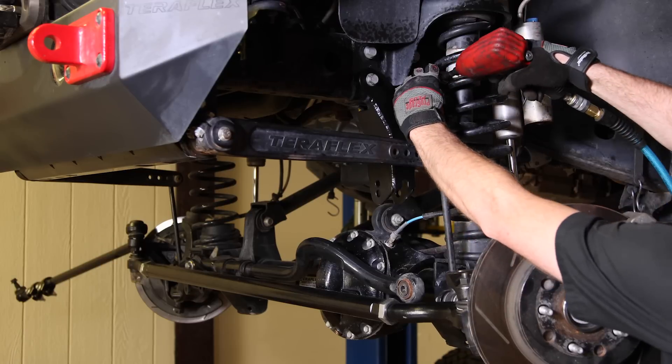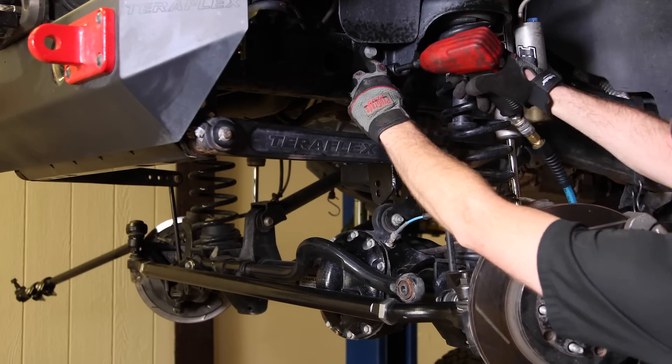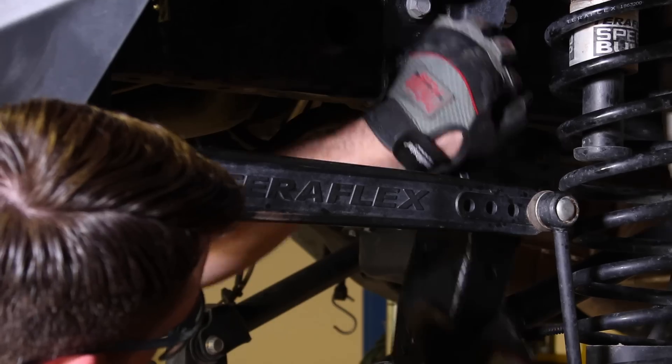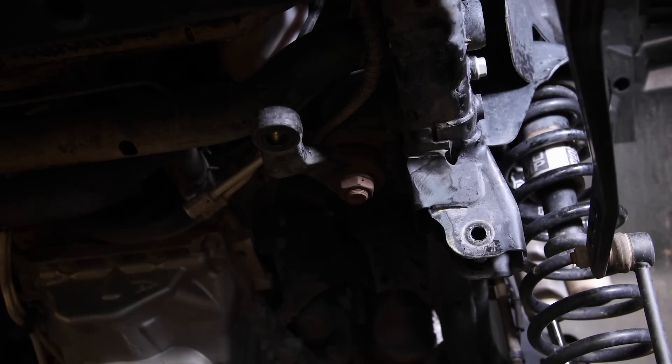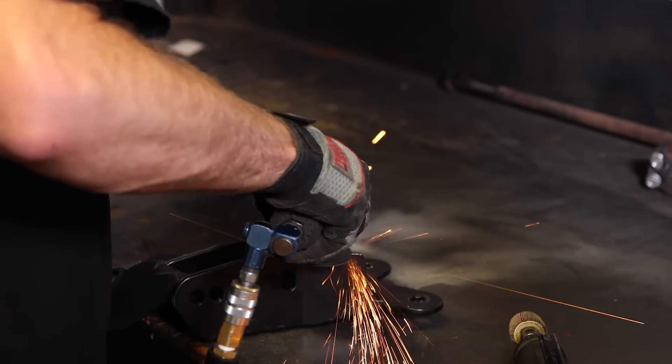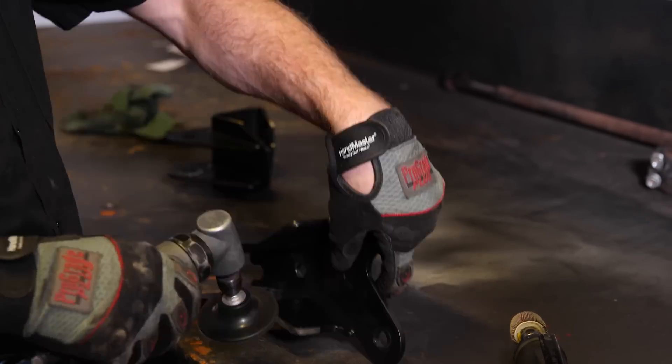Remove the driver's side bracket and clean the paint off all the marked areas as well. Prepare the brackets for welding by grinding off all of the powder coat around the areas that will be welded.